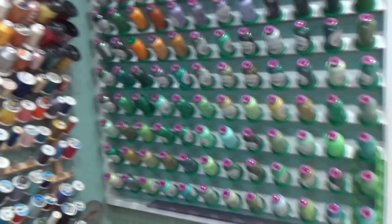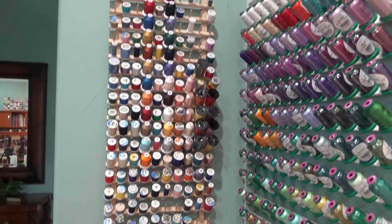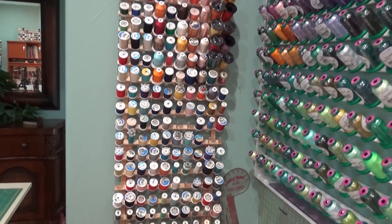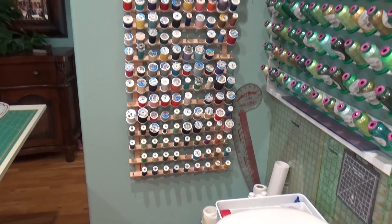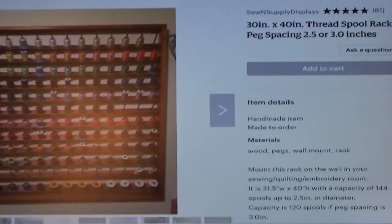Very, very nice. This is all my old style that are June Taylor. I line those all up over here, kind of where they don't show very much. My regular Coats and Clark thread is on those.